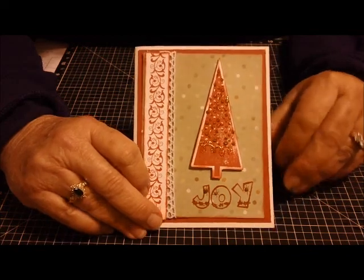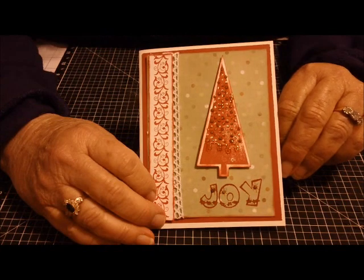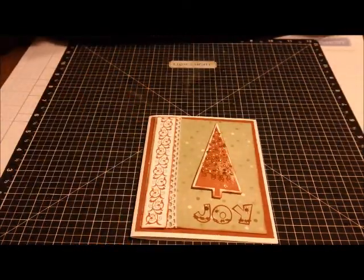Thank you so much for joining me today. I hope you have a wonderful day. I love talking to all of you and I love talking to myself. Ta-ta!